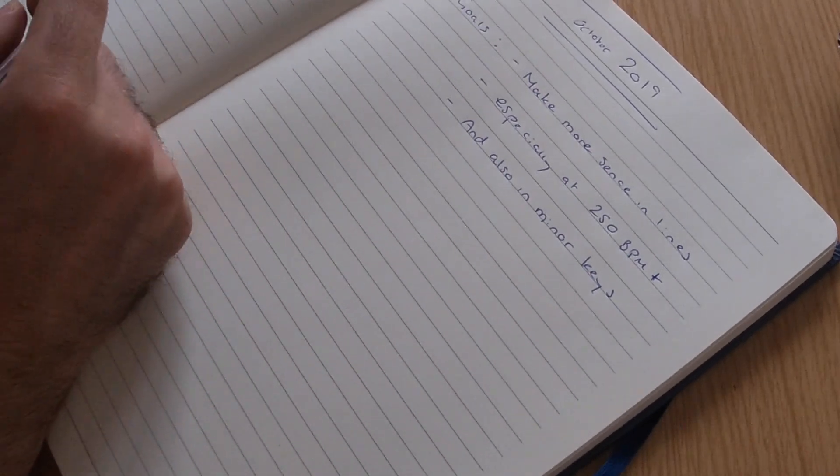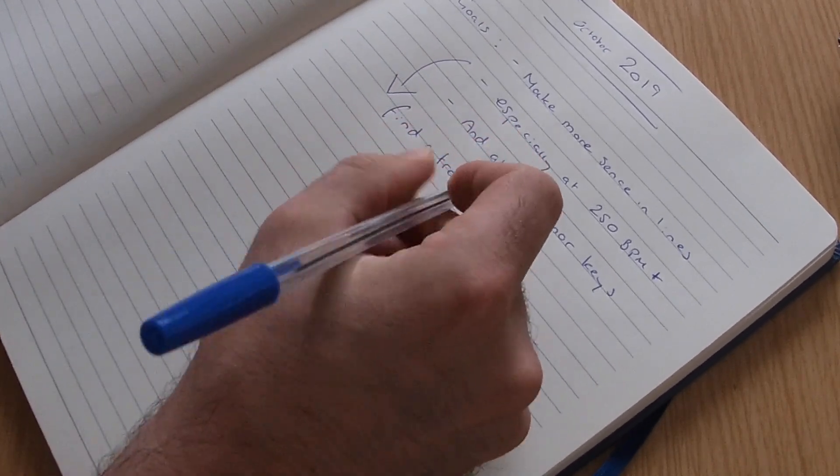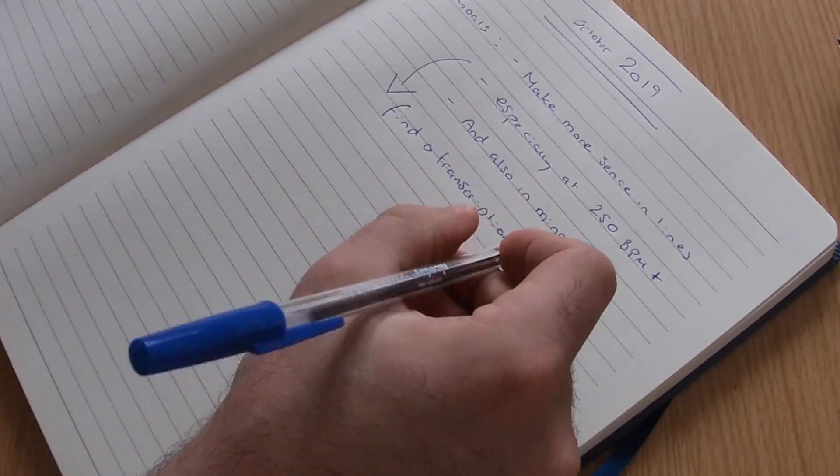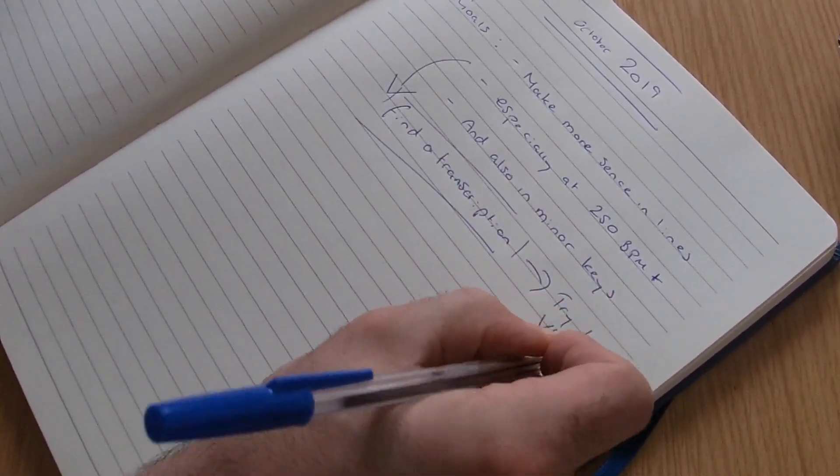To help me achieve that, I'm going to find a transcription that works, and I might try and vlog that. Those are my goals for the month. All of those mini monthly goals lead up to slightly longer goals in terms of what I want to improve in my playing, and that then leads to even longer goals in terms of where I want to be with my career.